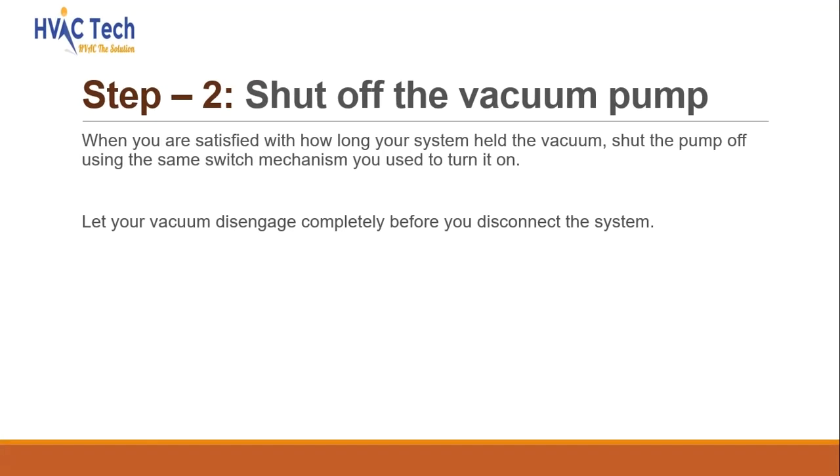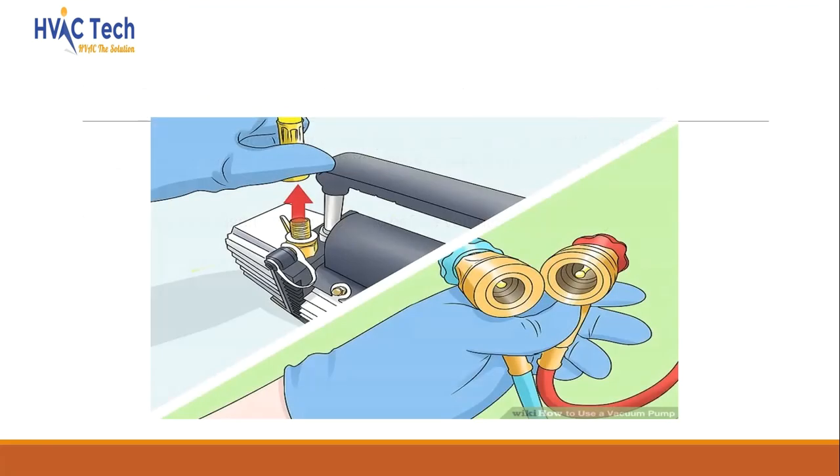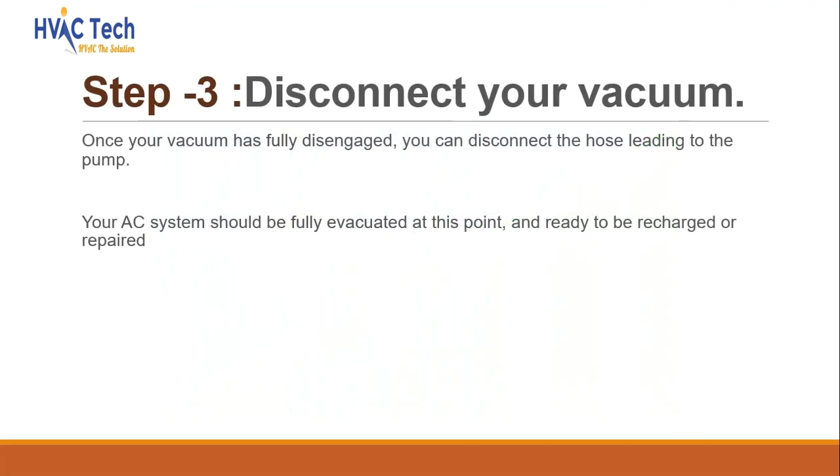Shut off the vacuum pump. When you are satisfied with how long your system held the vacuum, shut the pump off using the same switch mechanism you used to turn it on. Let your vacuum disengage completely before you disconnect the system. Once your vacuum has fully disengaged, you can disconnect the hose leading to the pump. Your AC system should be fully evacuated at this point and ready to be recharged or repaired.